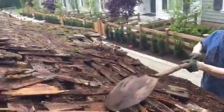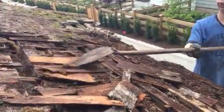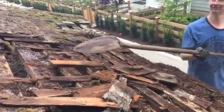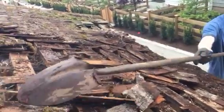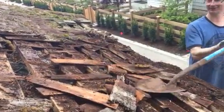We did a good job — it lasted from 1967 until now. That's a long time for a roof. Cedar shake.